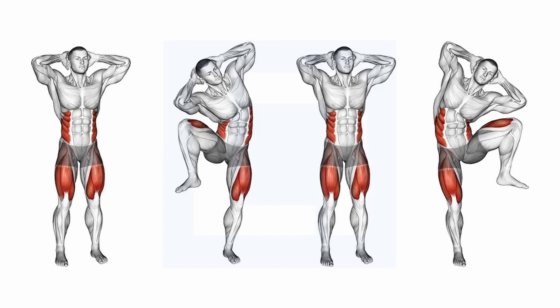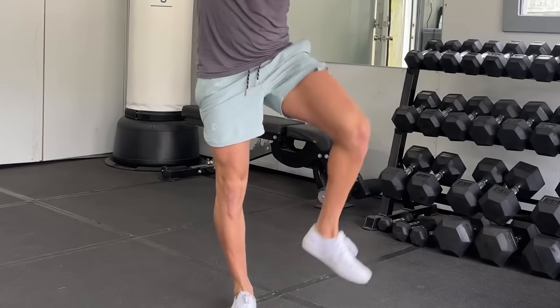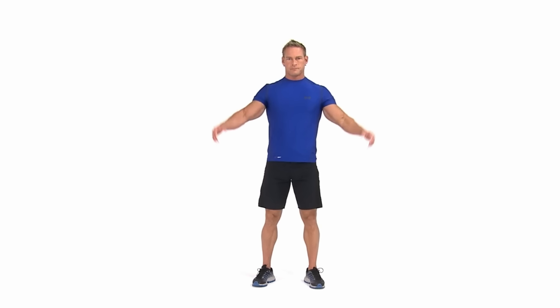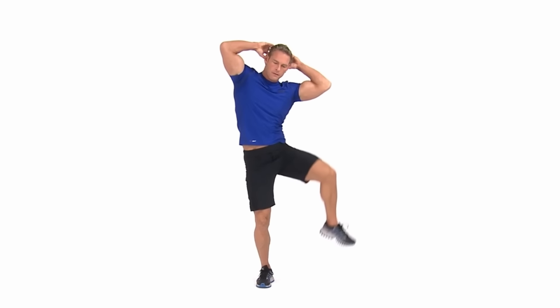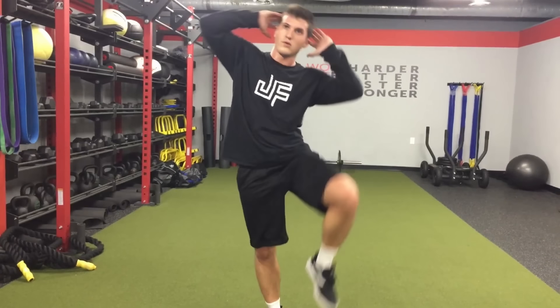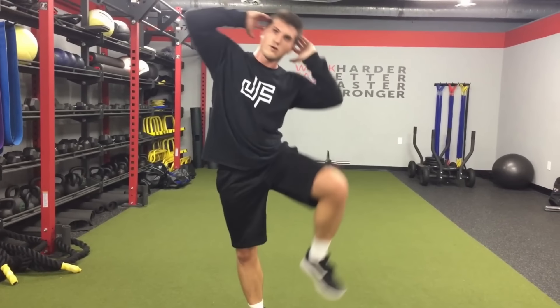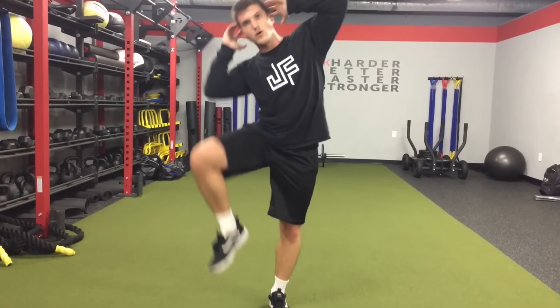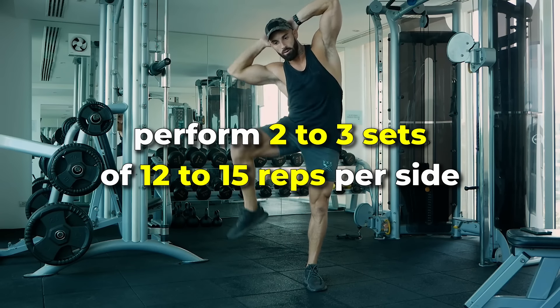Standing oblique crunches strengthen the obliques and enhance lateral stability, helping to define the waist and improve balance. Stand with your feet hip-width apart, hands behind your head, and elbows wide. Lift one knee toward the corresponding elbow, engaging your obliques as they meet. Lower with control and switch sides, alternating continuously while maintaining core engagement and steady movement. It's recommended to perform two to three sets of 12 to 15 reps per side.